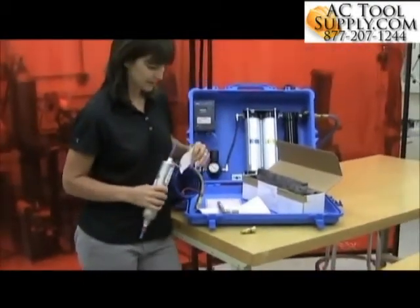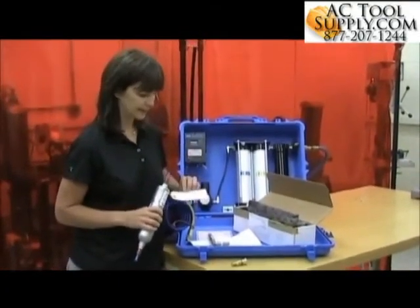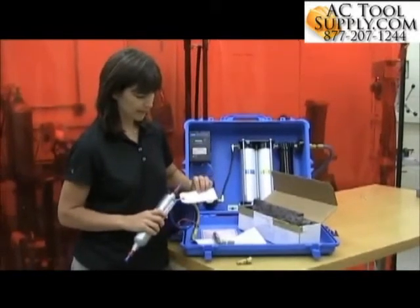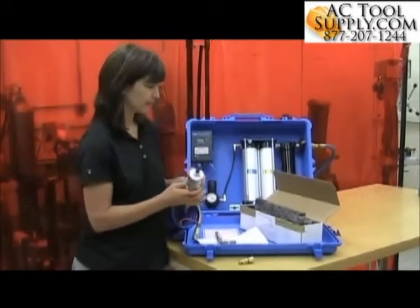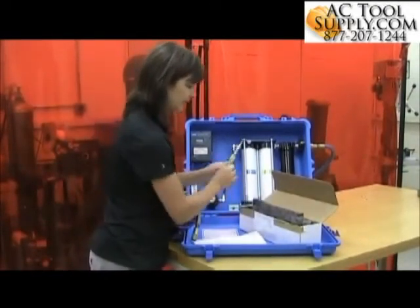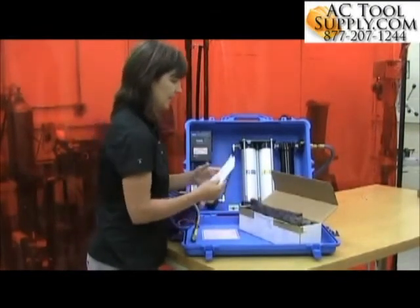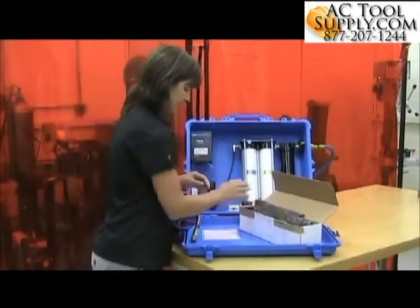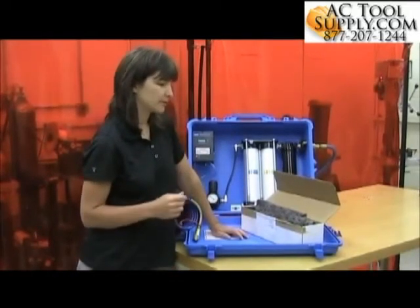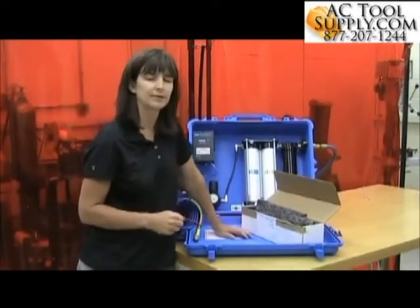The next step is to fill out any forms that come along with the kit. In this case, I've got a form attached right to the canister, so fill out the required information there. Then replace all of the components into the test kit and mail this back to the laboratory. The laboratory can then either fax or mail back the grade D test report.